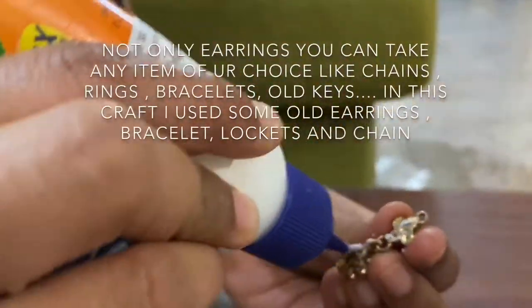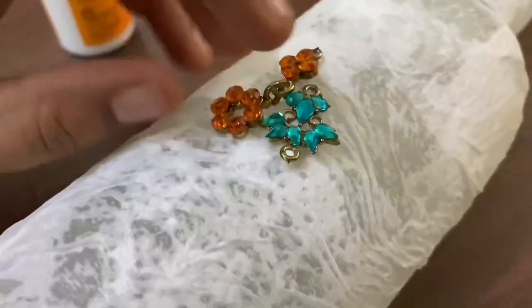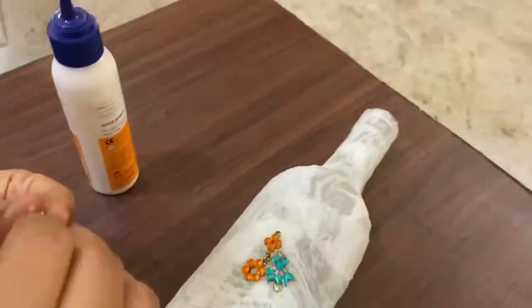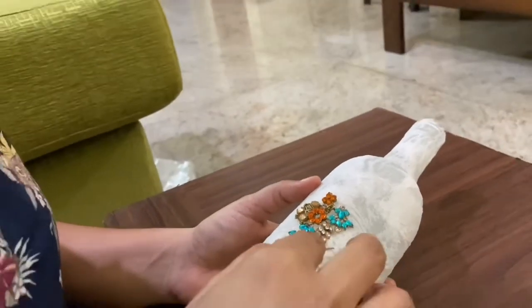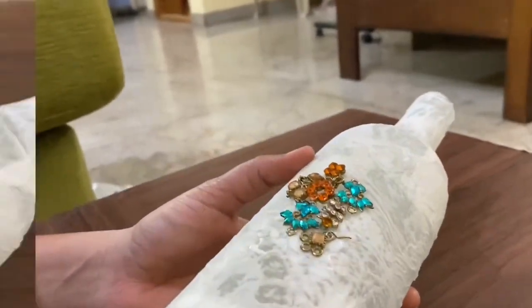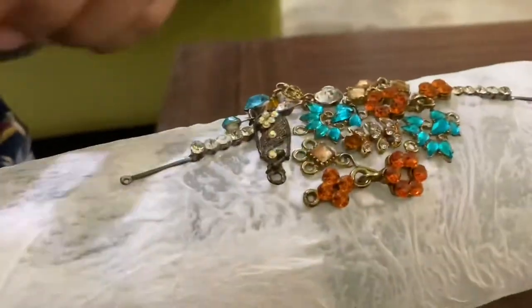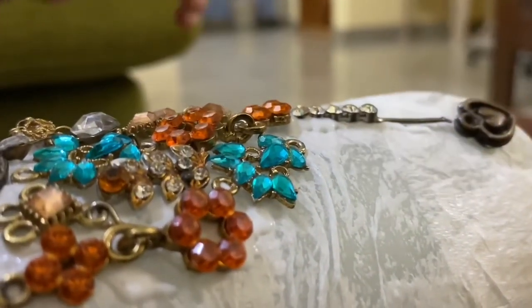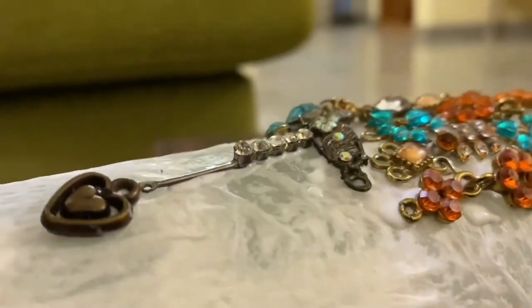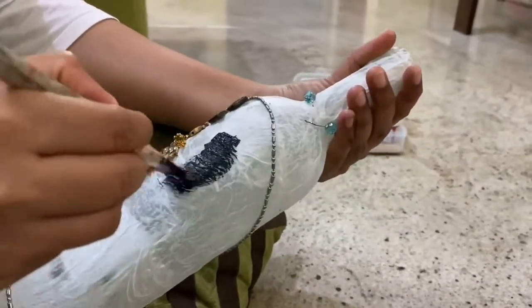Using fevicol or hot glue, you need to arrange the earrings on the bottle. You can arrange them in a pattern or as you wish. And finally I arranged them all in a simple pattern like this. Paint the bottle with acrylic black paint.